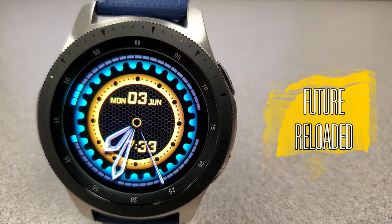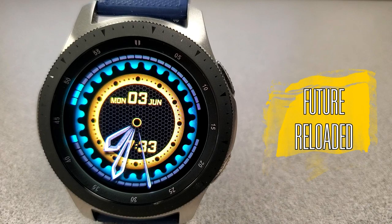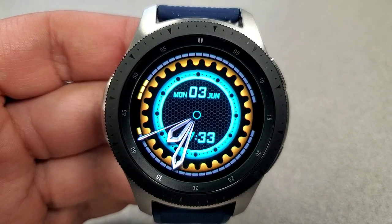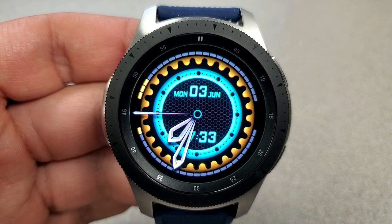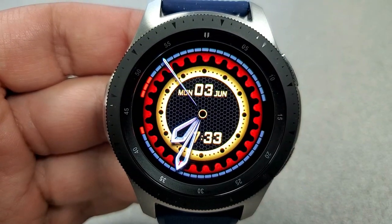Without further ado, let's check out this new face called Future Reloaded. It's been a while since I did a review for this popular developer, so I'm excited to show you his newest design, which is animated, colorful, and includes some simple yet effective hide and reveal functionality.